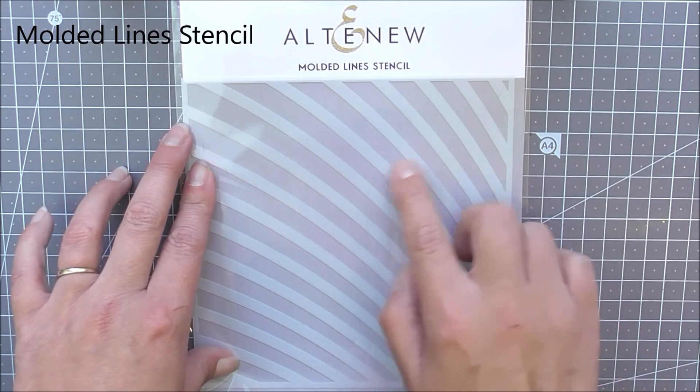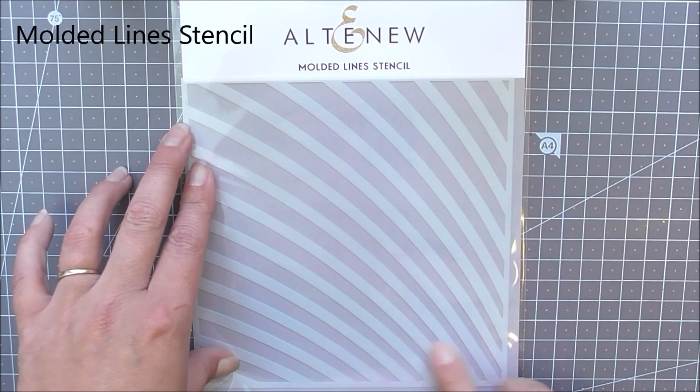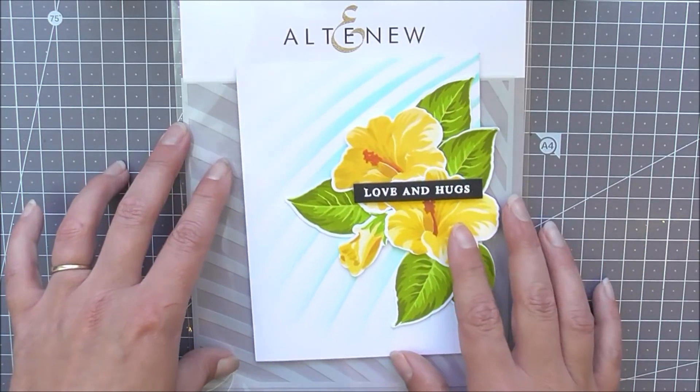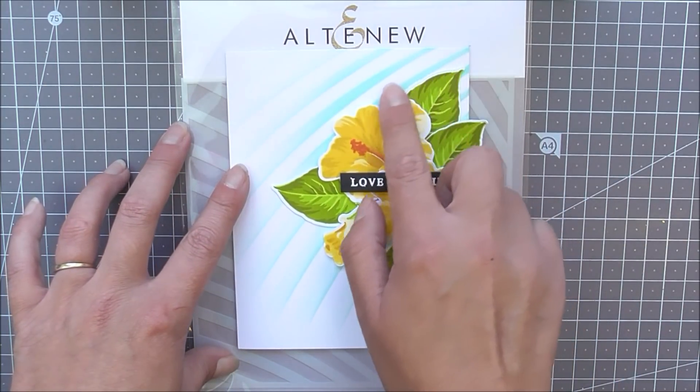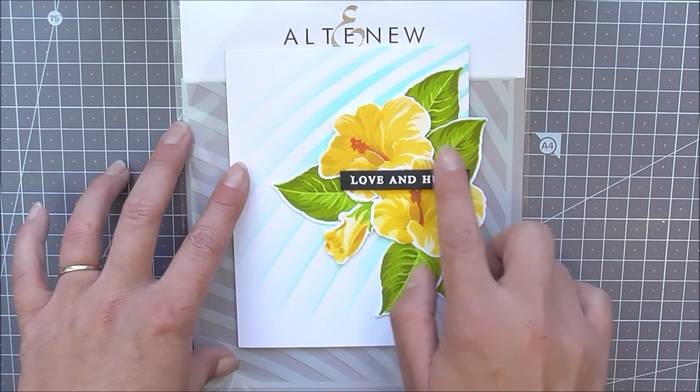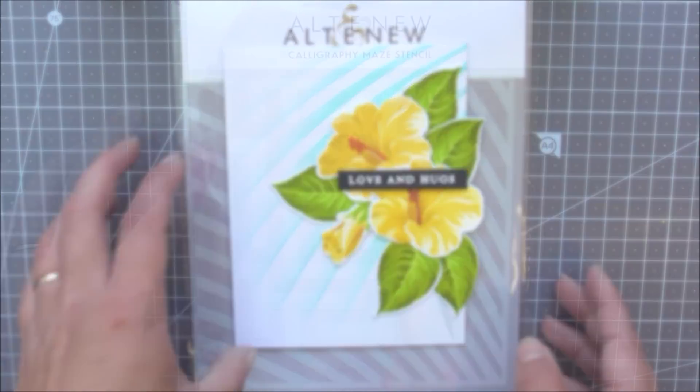Next up we have the Molded Lines stencil. The lines go from thin to thicker at the edges and it creates kind of a rainbow effect, so you can use this to create rainbows if you want to. Here I've just used it subtly behind some flowers.